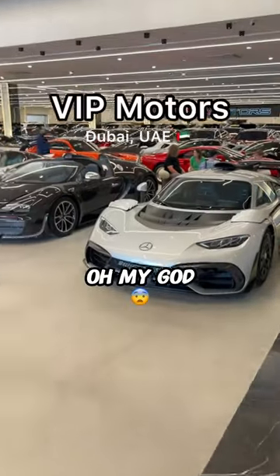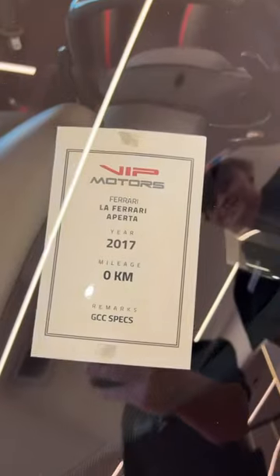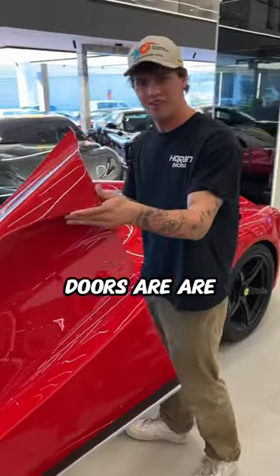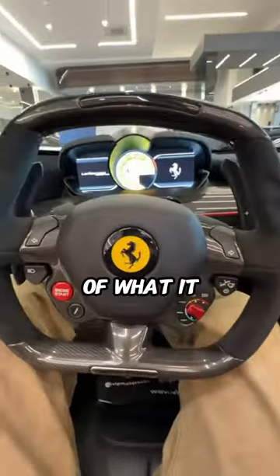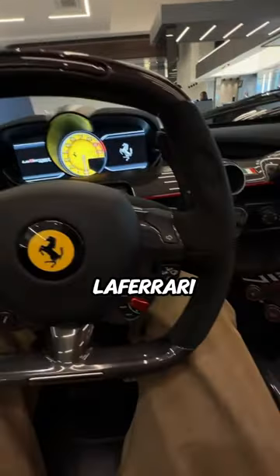Oh my god. Literally a brand new LaFerrari and we're about to start it up. Those are heavier than I have. In the car here and I'll give you guys a POV of what it looks like to be in a LaFerrari here.